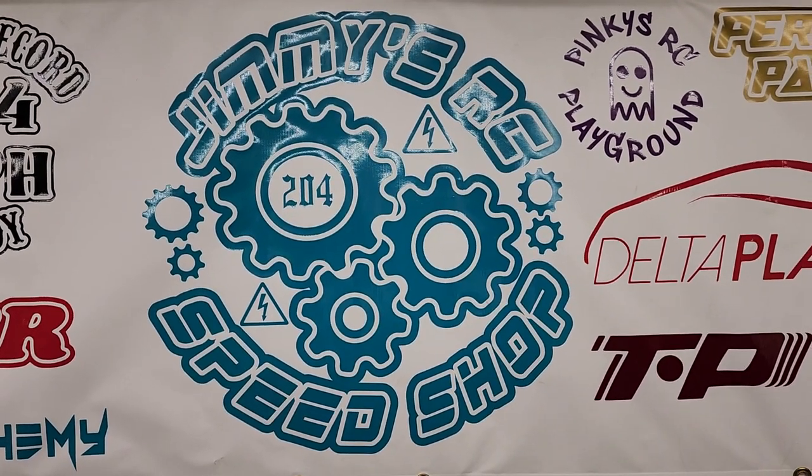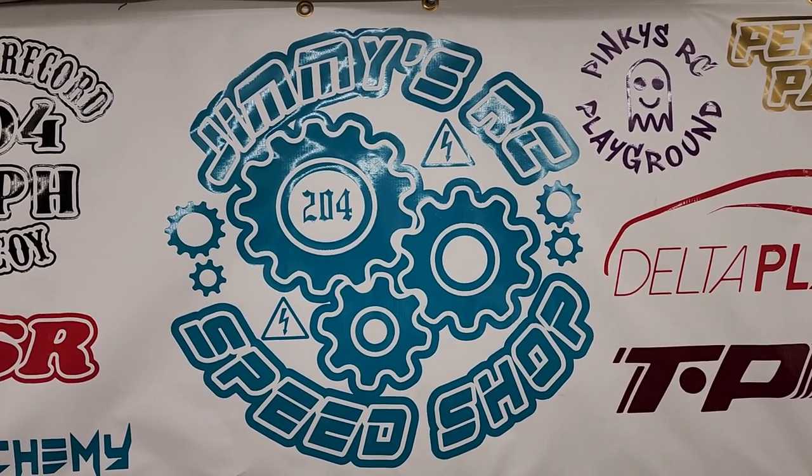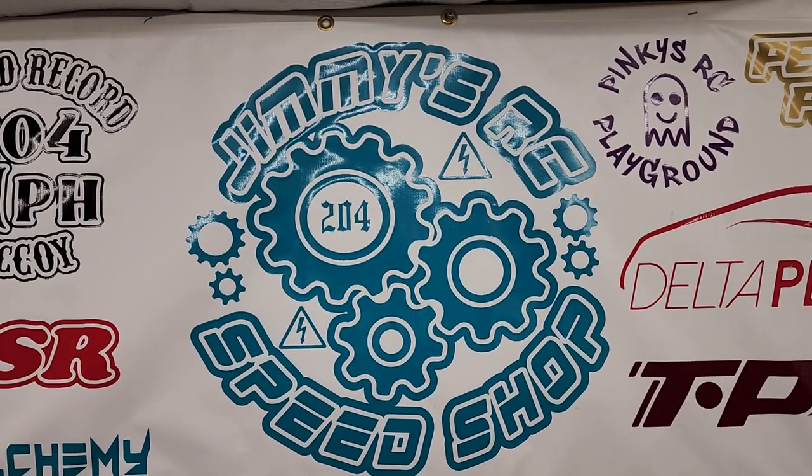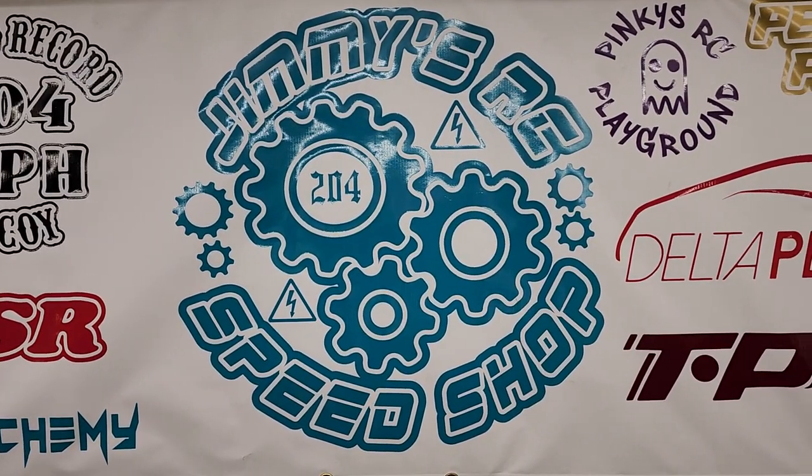All right, guys, we're back for part two of the Perfect Pass carbon chassis build with the new chassis. We'll kind of go back over what we've already done a little bit and continue on from there.